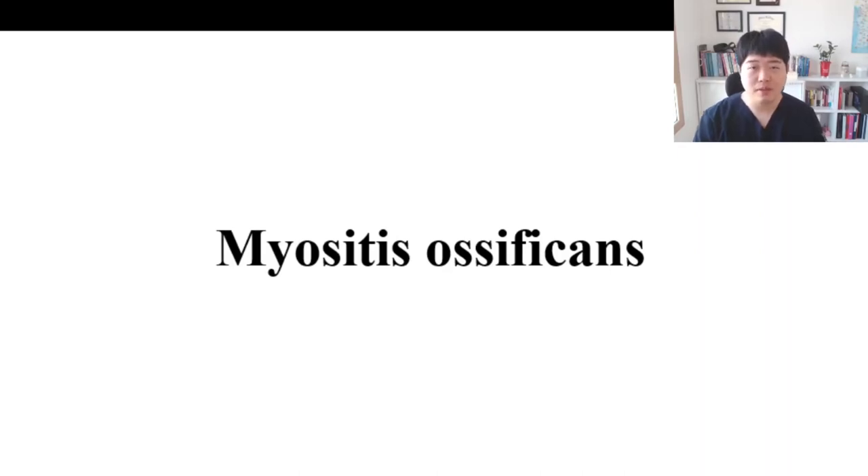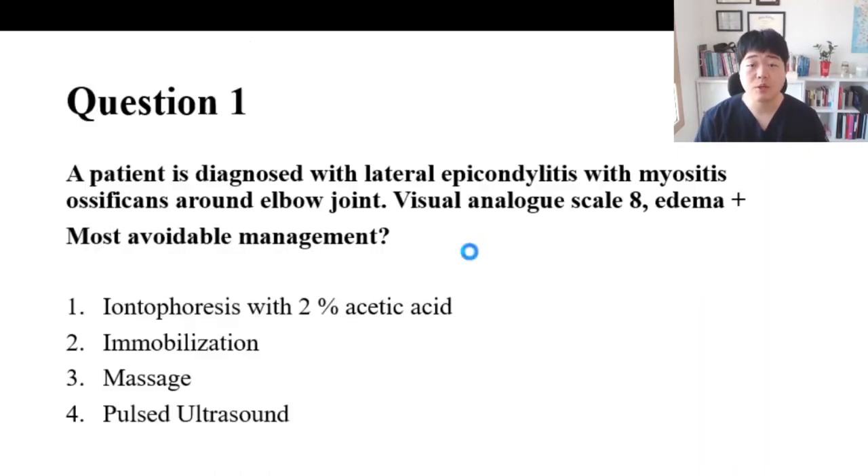Hello everyone, I'm Dr. Lim. This is the topic for myositis ossificans. Let's start with questions.